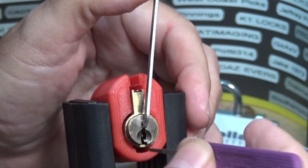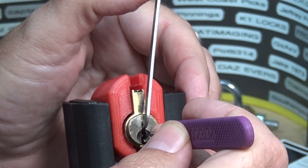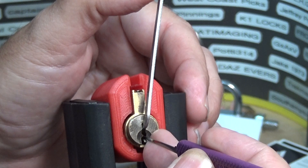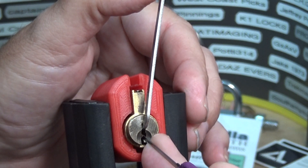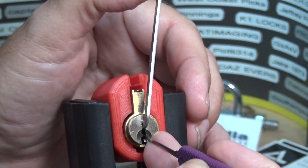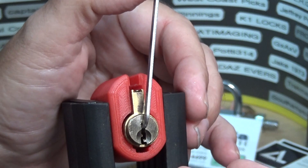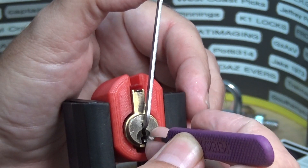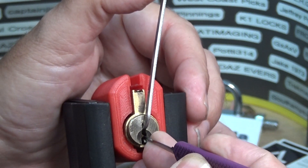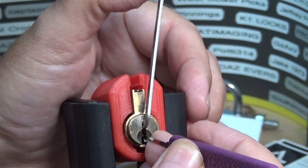Alright, bada boom bada bang, let's do this. Go in and look for the first binder, which is right up front. I don't know if that was good or not, let's find out. It didn't feel too good, I'm gonna let that drop. It feels like I've got to put quite a bit of tension on this thing.